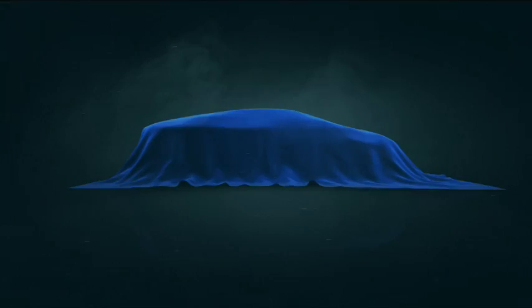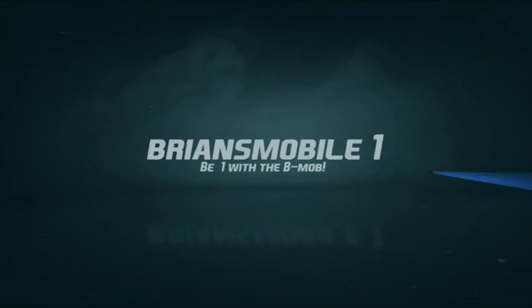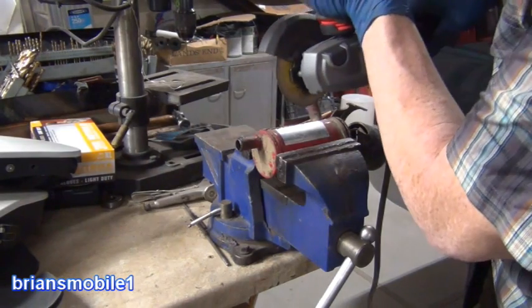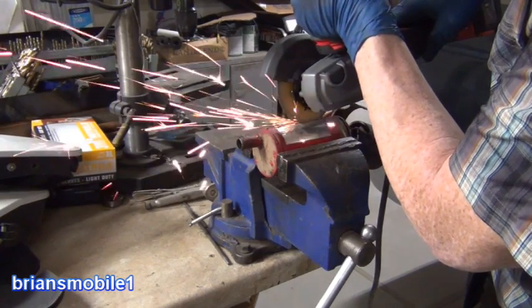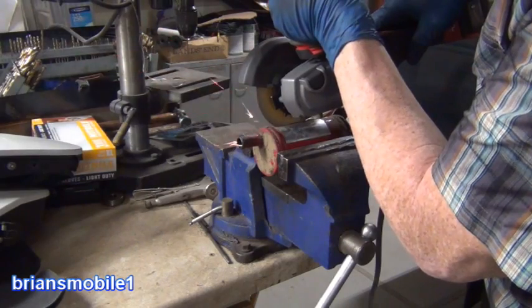Welcome to part two of two of the circulation tank heater video. This is the heater that came with the telehandler, mounted sideways. It blew out — you plug it in and it just tripped the breaker. It's of no use, so let's see why.